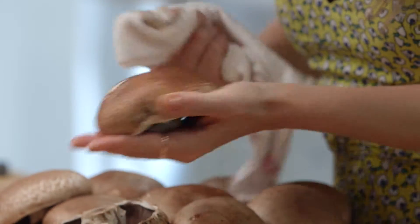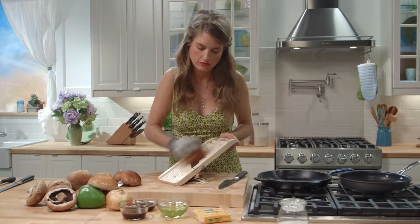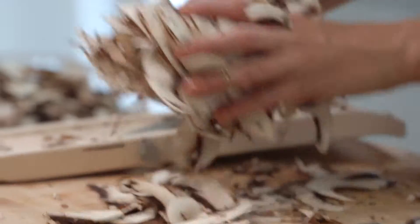We're going to clean our big portobellos with a damp kitchen towel — just wipe any dirt off the top. Now slice your portobellos really thin. This is what's going to make your cheesesteak really authentic. I'm using my handy mandolin to make quick work of it.